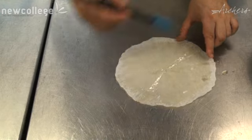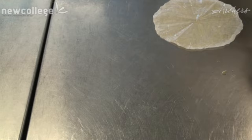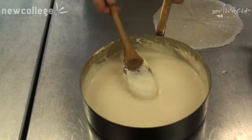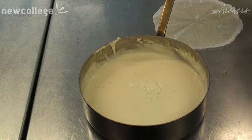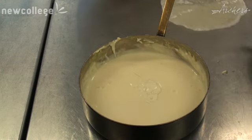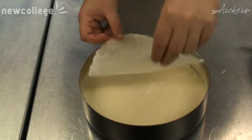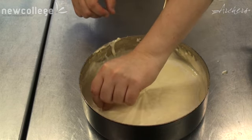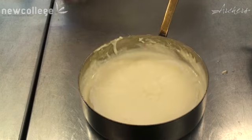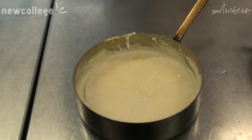Then we'll turn it over and pop it on top of the sauce until we need it later. Make sure you leave a small edge of your cartouche up a bit so you've got something to pick up when you're trying to remove the cartouche. I've just left the corner on the left-hand side of the pan slightly sticking out.